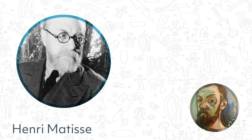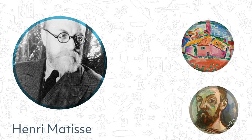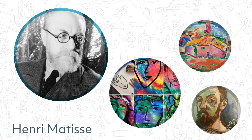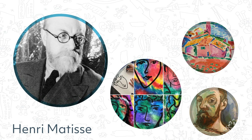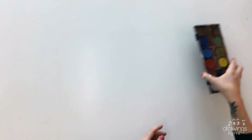Henri Matisse was a printmaker and sculptor, but is most well known for his paintings. He chooses his colours to represent different emotions and moods through his paintings, and favours using expressive lines. He is often inspired by other artists, including Van Gogh, Japanese art and Impressionism.